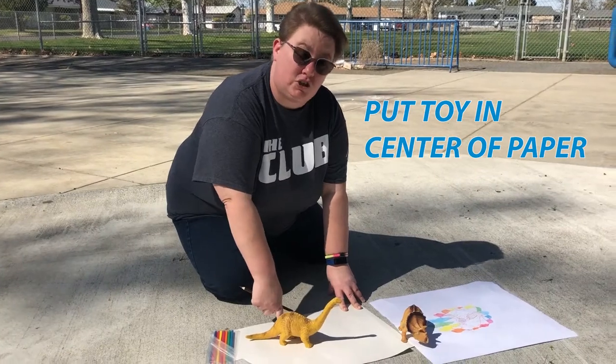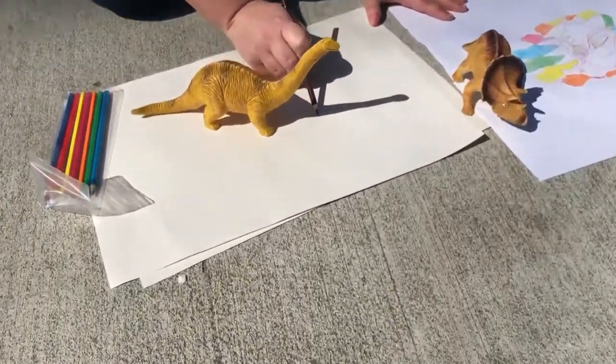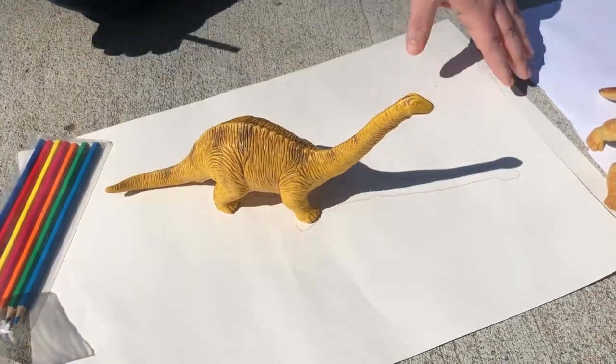The first thing you're going to do is trace that shadow. That is my first shadow that I'm going to trace. After that, come out every hour and trace the new shadow using a different color of colored pencil or marker. Not only are you going to see the shadow move across your paper because of the position of the Sun,